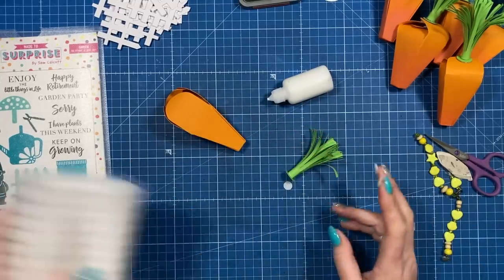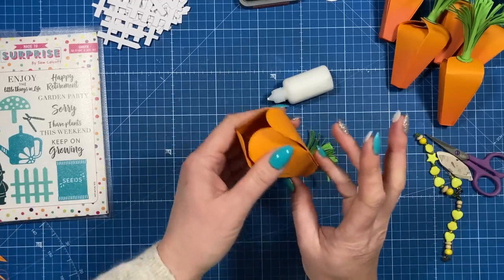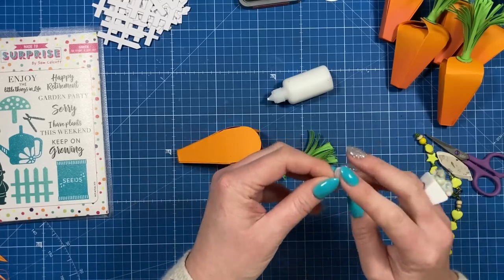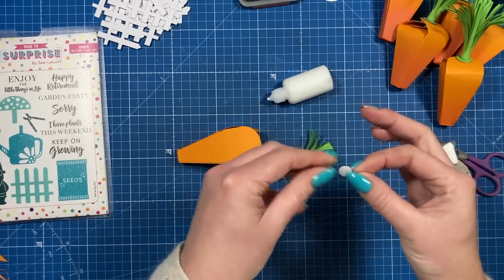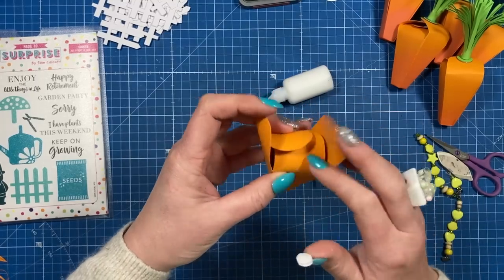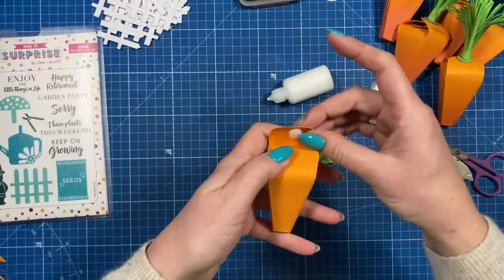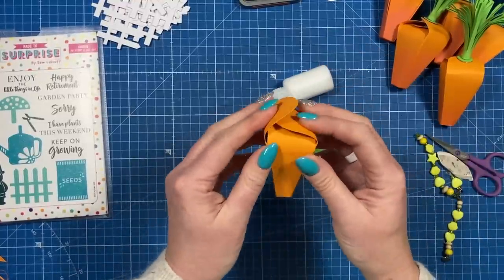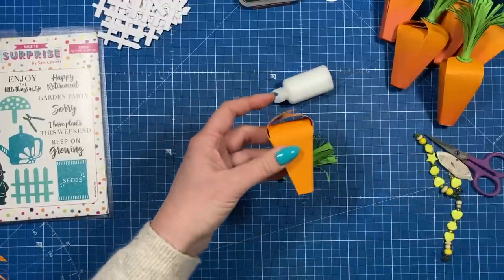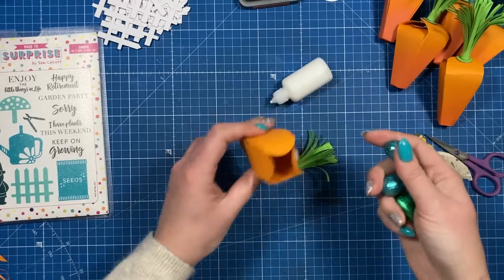I've done all kinds of similar boxes in different themes — some have been like hanging decorations. It's up to you how you want to do it. Fold in one side, then fold the opposite over that, fold in the other two, and just pop your hook and loop there. Look at it side-on to make sure there's a nice even placement. Just make sure it's really secure.